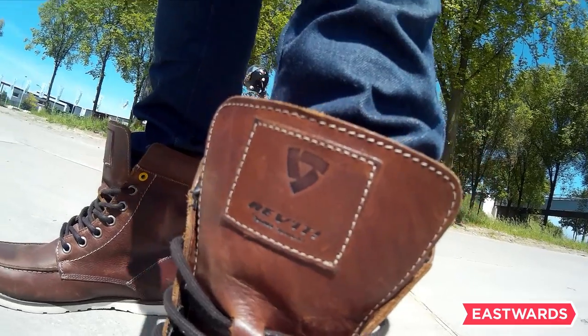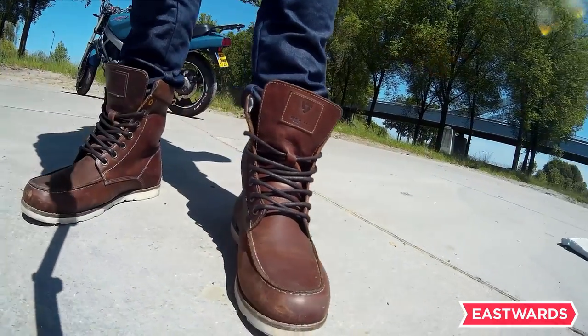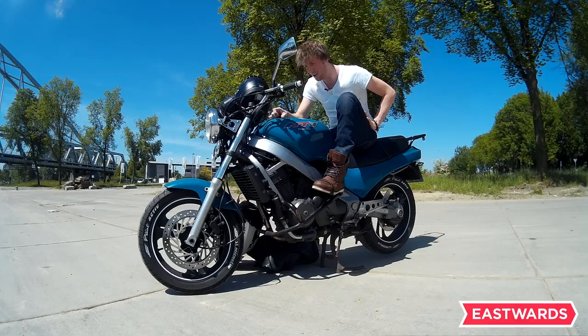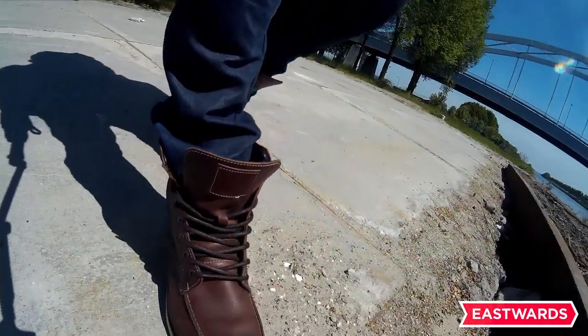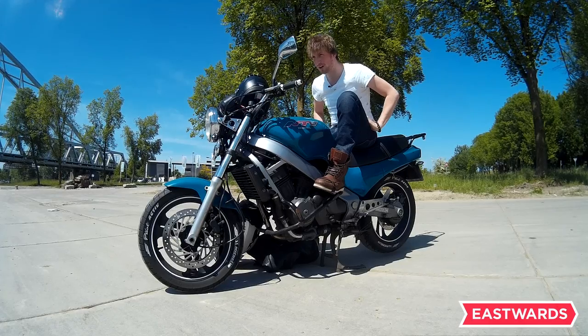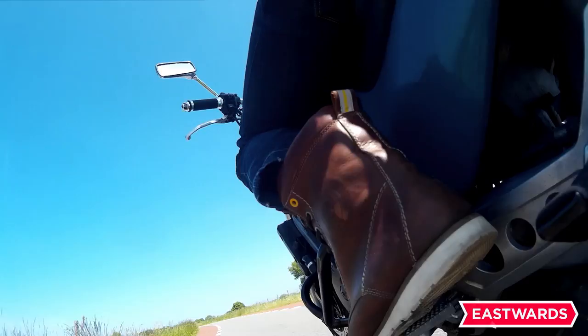I like these a lot and I also bought them for that casual look. I go to work and have to ride 120 kilometers to the office and back. When I'm doing that I don't want to go into the office and change all my gear, my pants and my boots. I just wanted to combine that — wear casual stuff I can also wear in the office but still be protected while on the road.